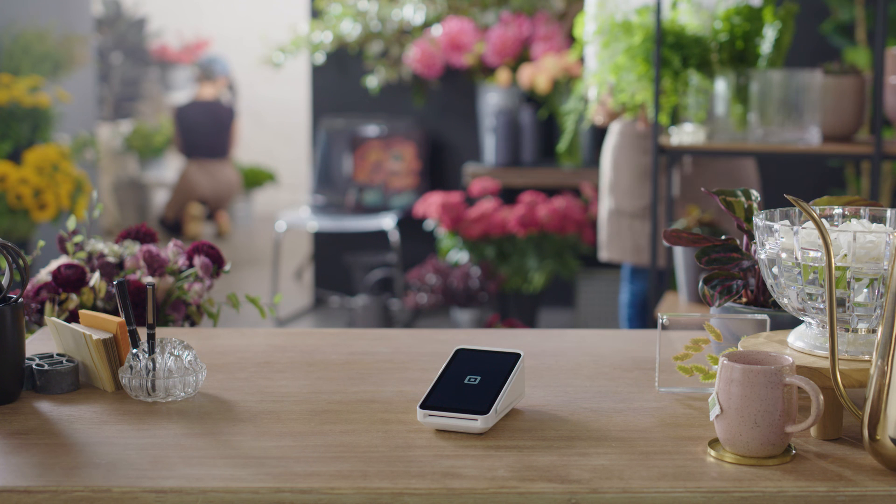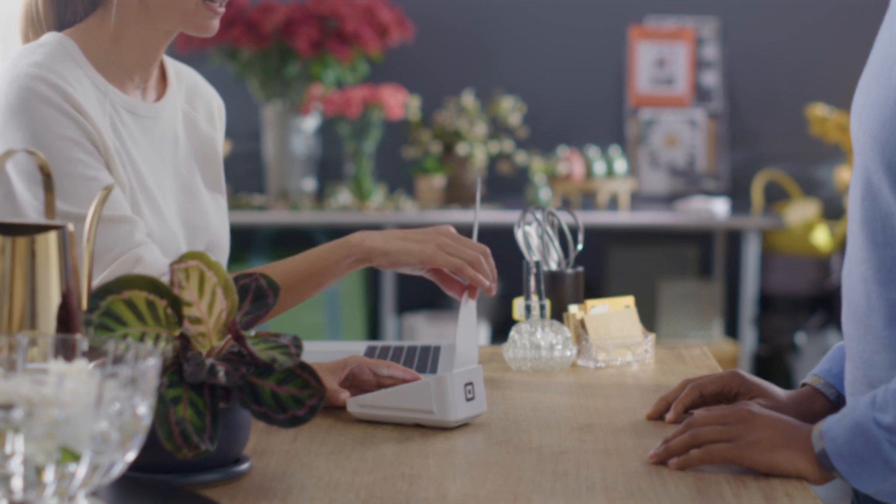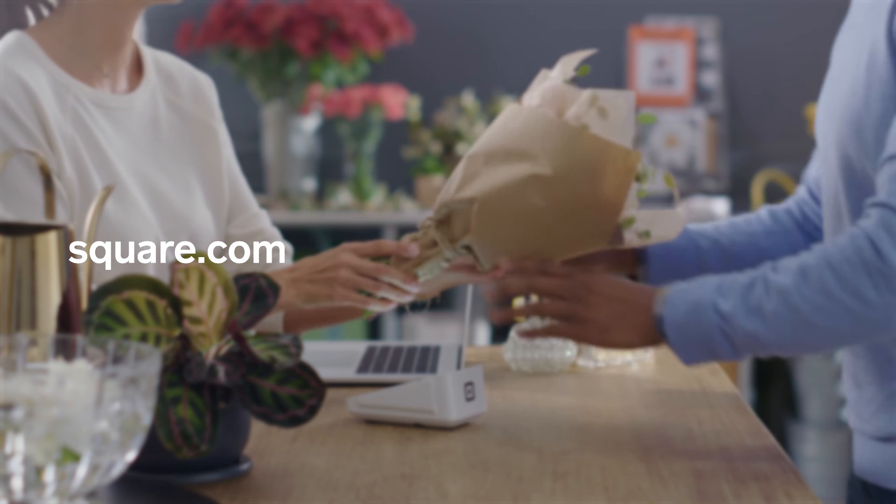Get your Hub for Square Terminal at square.com/shop. You're all set up. To learn more about using your Square Terminal, go to square.com.